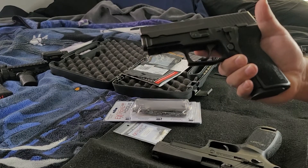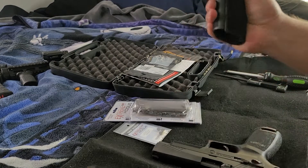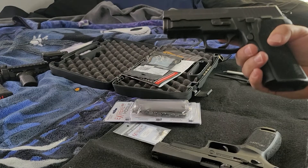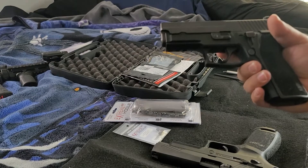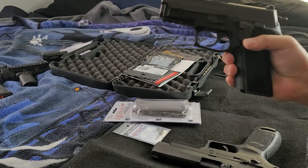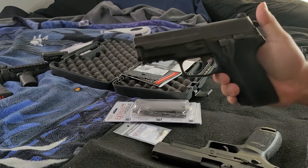Good afternoon. This is the SIG P229 with the E2 grips. So I bought this gun maybe two or three months ago. I paid $1,100 for this. It goes for like $900, but I bought this at a pawn shop brand new. And this pawn shop, they like to up their prices.